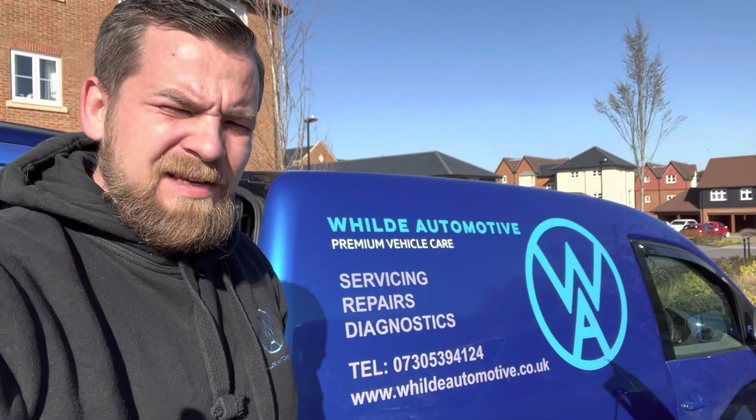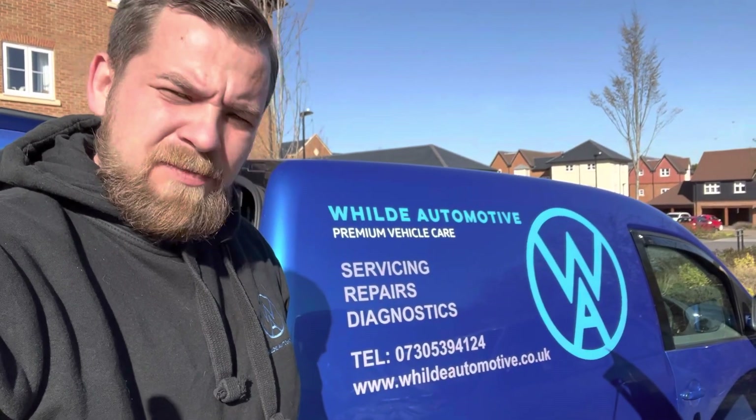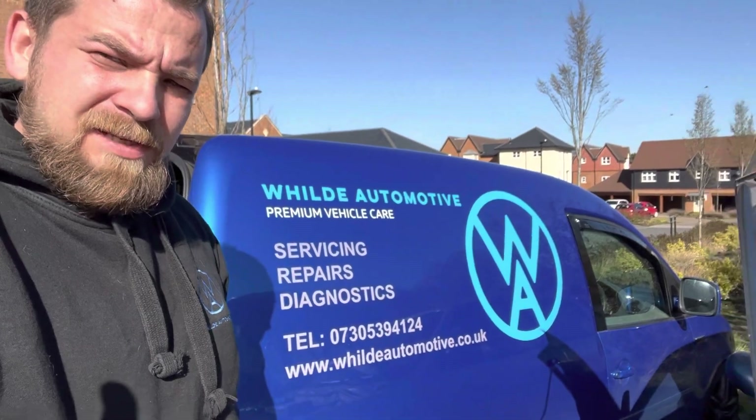Here we are, day two — Tuesday. We're with the Micra now, let's get this alternator changed.